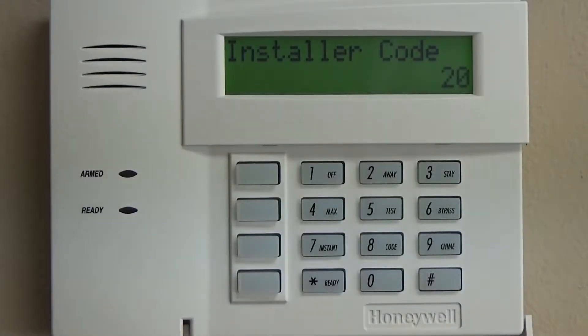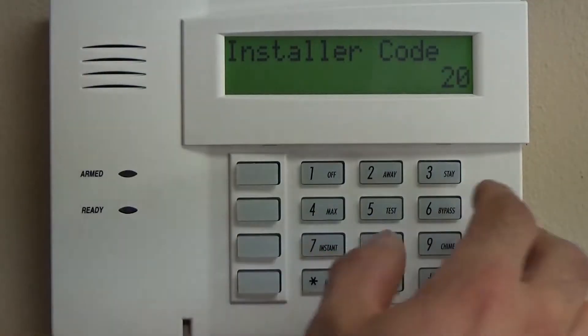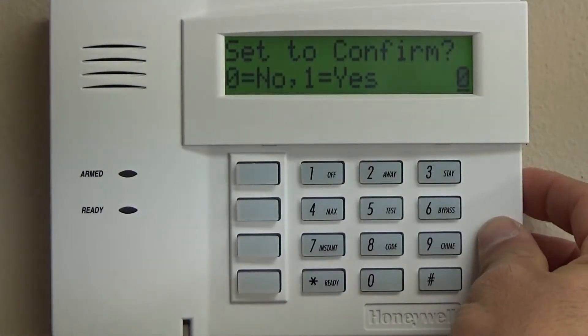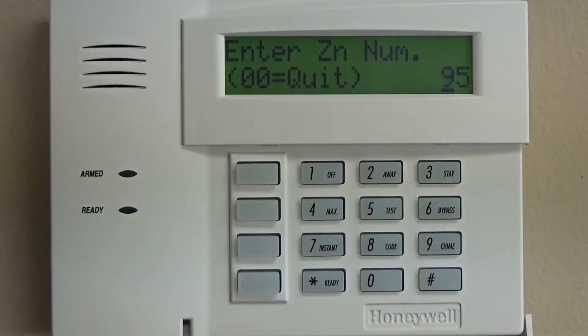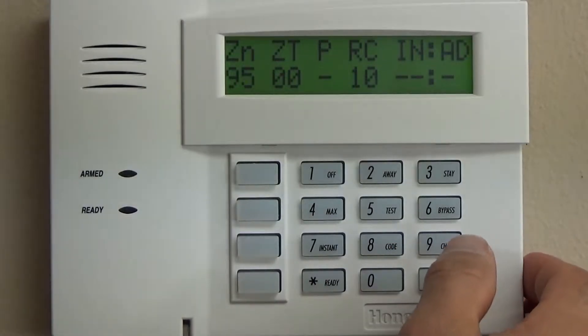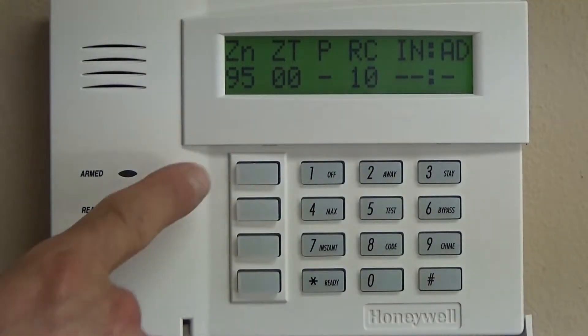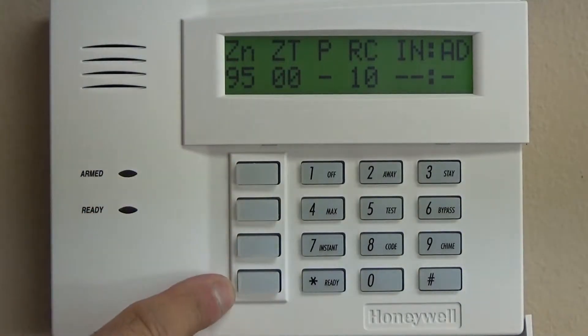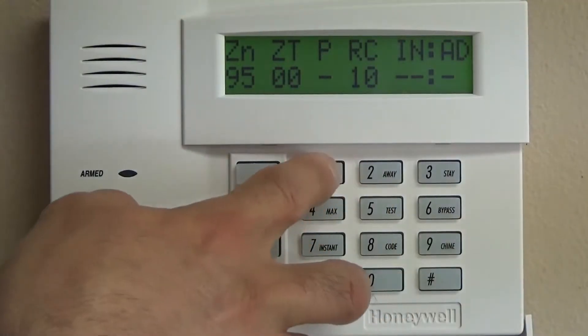Once we kill and deprogram zones 1 through 8, we're going to go right into zones 95, 96, and 99 and go back to star 56 without confirming them. We can go right to 95 star, and these are going to be your emergency zones. 95 is typically fire, 96 is auxiliary or ambulance, and 99 is typically police. You can program them directly to the speed keys or keep the factory default button combinations, which we'll go over later.